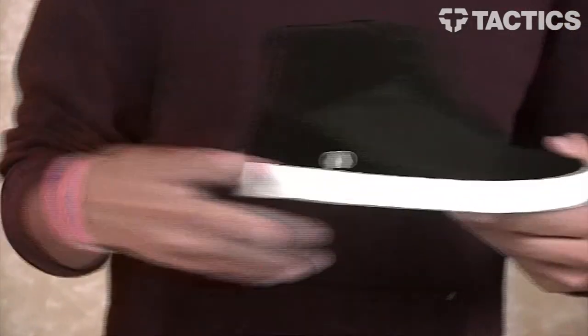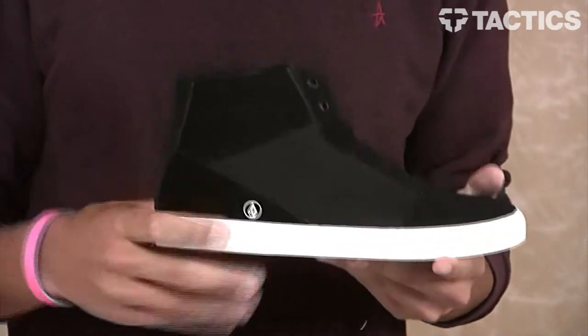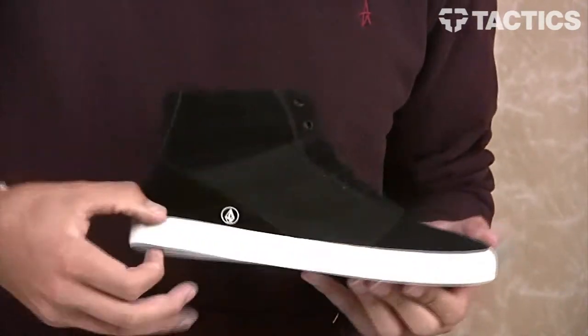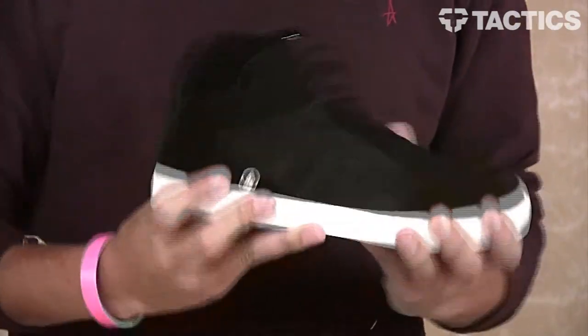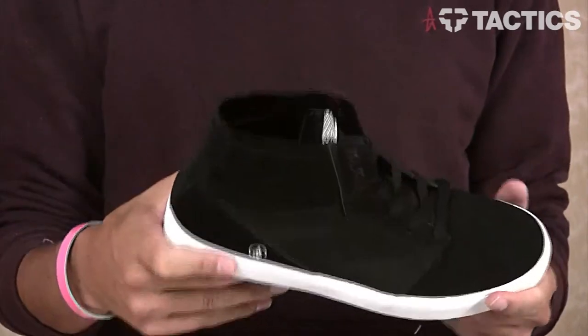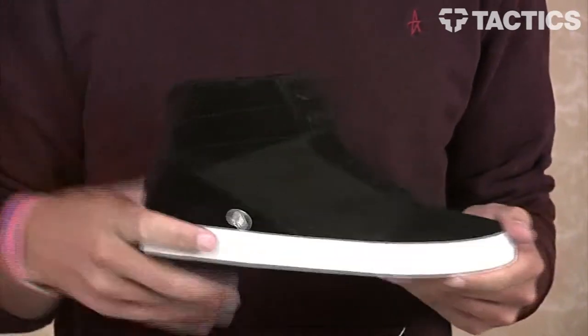You do have a recliner comfort foam footbed on the inside of the shoe — it is not removable, or I would show it to you. All that sits on top of a vulcanized outsole, which is super flexible and is going to provide great board feel if you do decide to skate the shoe. More of a lifestyle shoe, so maybe don't skate it, but you can do whatever you want — it's your shoes.